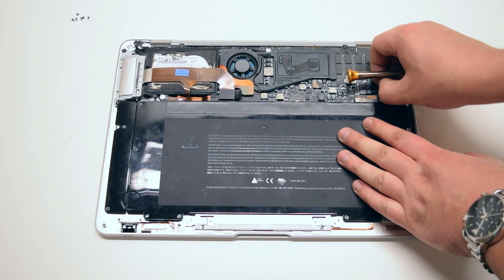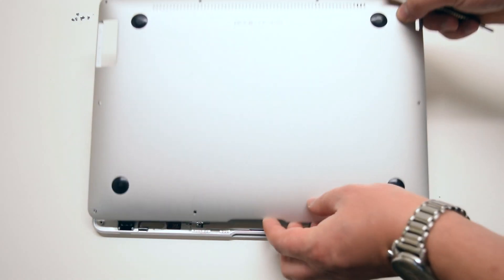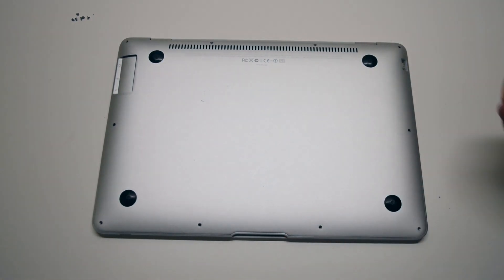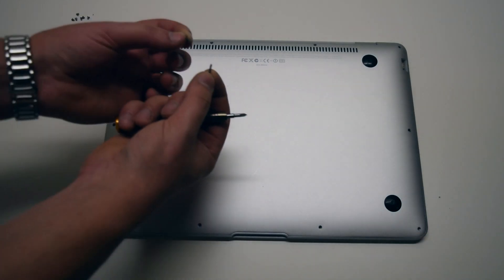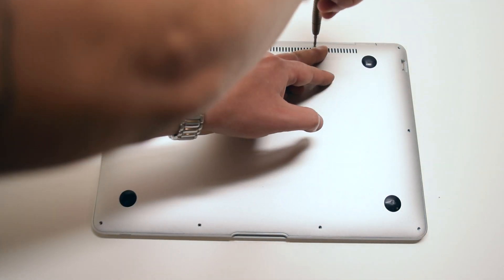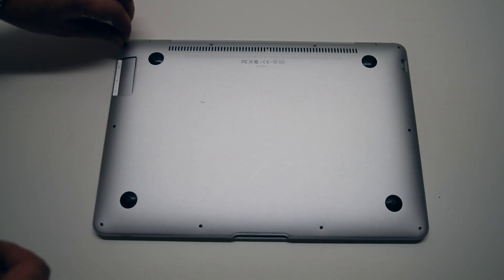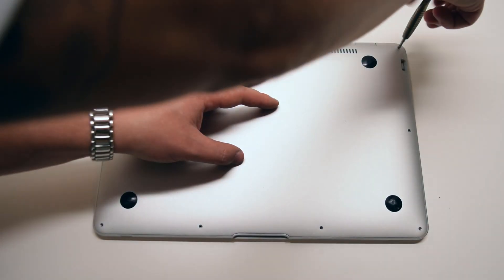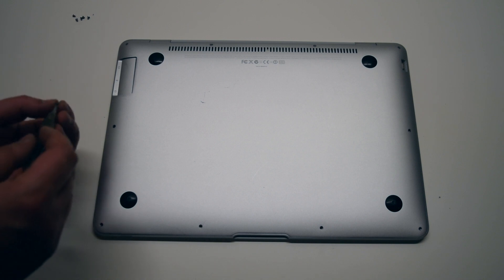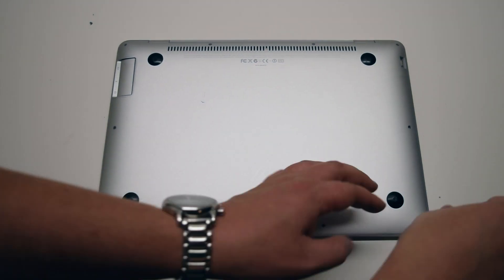We're ready to put back the main cover. Place the cover over the MacBook Air. Start off by first installing the two long middle Phillips head screws, then the two medium size Phillips head screws on each corner on the top of the MacBook. Now install the six short Phillips head screws going around the bottom contour of the MacBook.